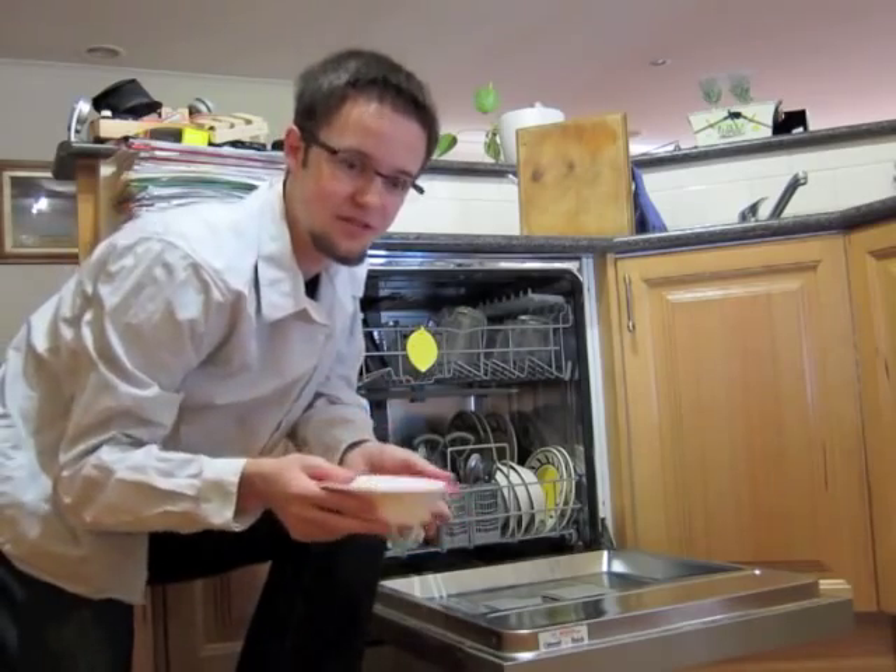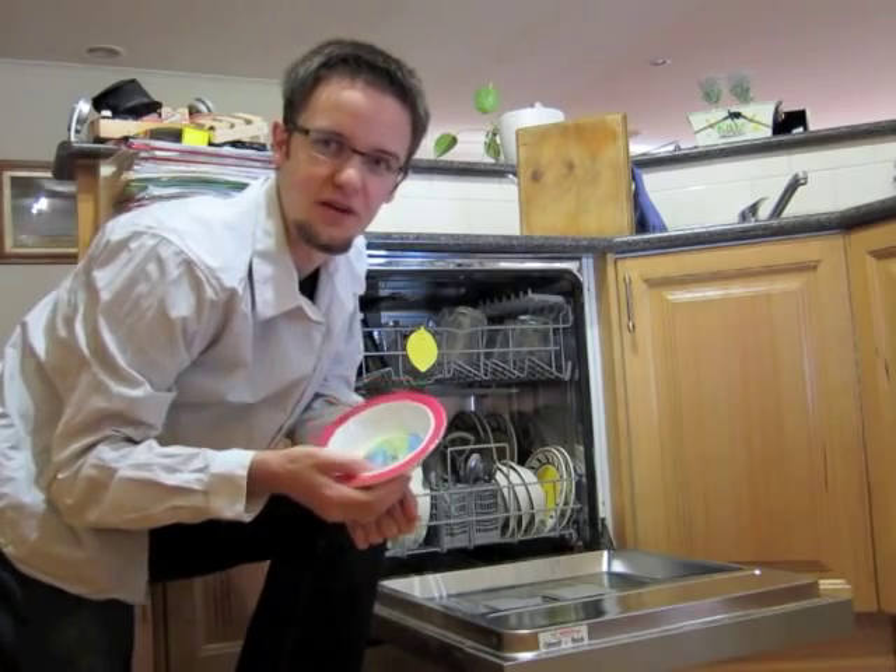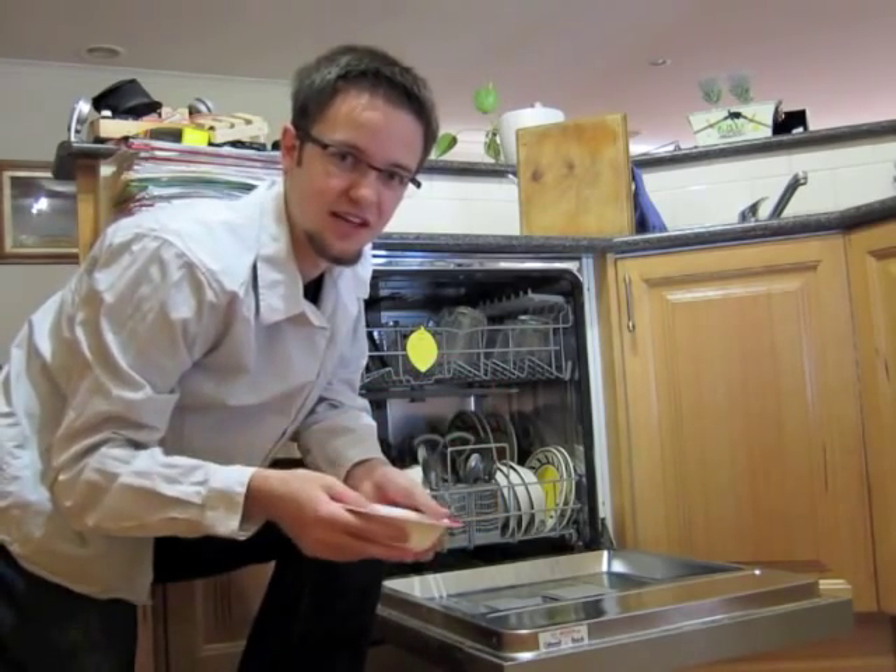Now remember, the great thing about our meal sets is because they're dishwashable, you don't have to stand at the sink scrubbing away whatever mess your kids have made for hours on end — just pop it in the dishwasher, it's that easy.